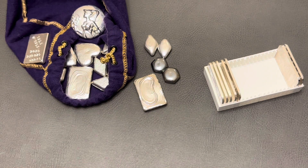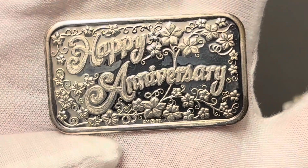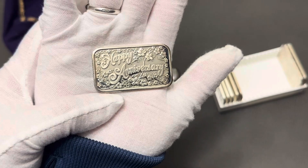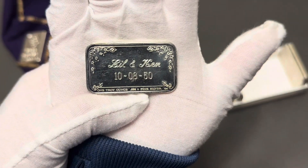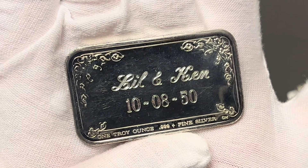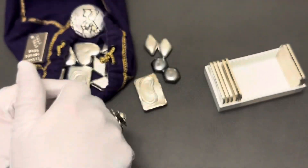I recently picked up this bar right here, and it's growing on me — I actually love it. It says Happy Anniversary, and it's the only bar they had, so it was a no-brainer. Lil' and Ken's Anniversary. I'm one for numbers, and I really like these numbers. It's October 8, 1950, and I'm happy that I picked this up.